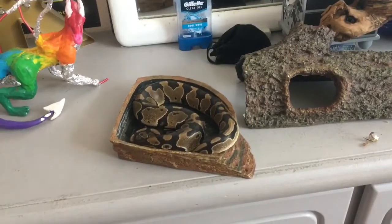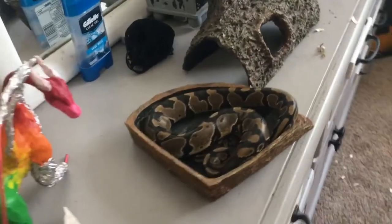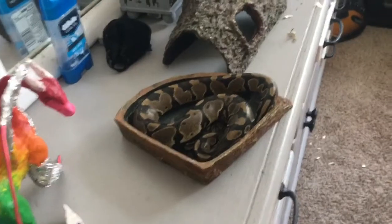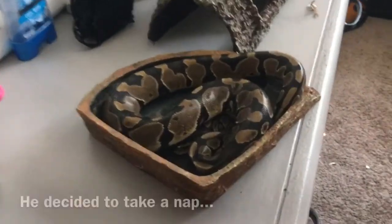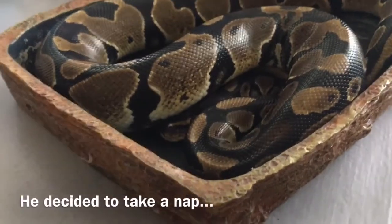When picking out a water bowl for your snake, it's important to consider its size and depth. A correctly sized water bowl will be big enough to fit your snake's entire body, while also just deep enough to fit his width. Any deeper can be dangerous for the snake, but any shallower and he won't be able to bathe.